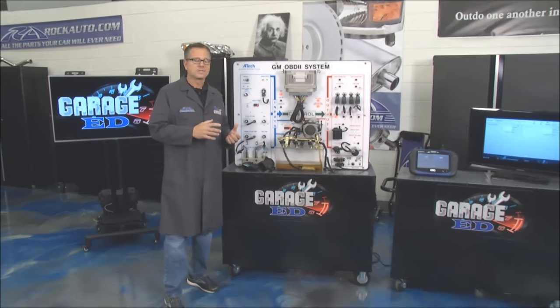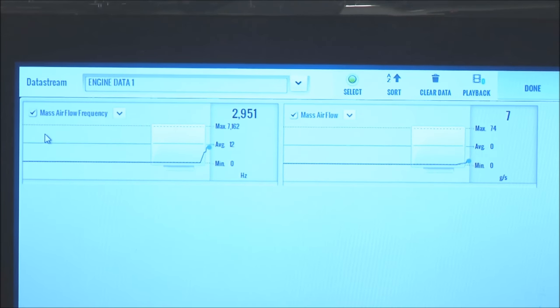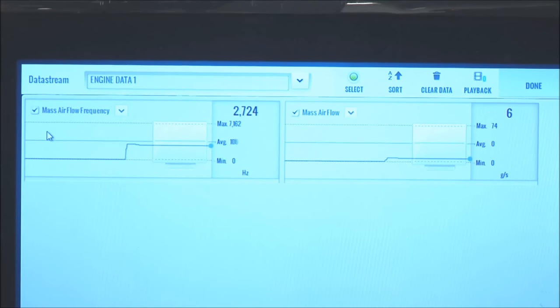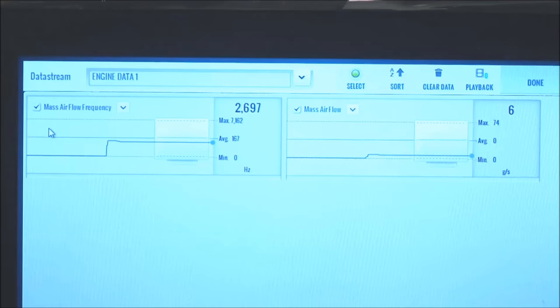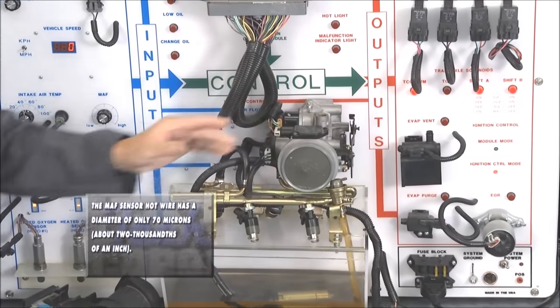I'm going to go ahead and fire up the board so we can see it in action. Once I fire this thing up, it's going to measure the air as it's coming in. If you look over at the screen, on the left side it has frequency, because the computer can't reach out and touch the air — it uses those electrical signals and converts it for that fuel mixture. The right side of the screen shows grams per second — how much air is actually running through. At idle there's not much, but when we crack the throttle and open it up, you can see the grams per second start to rush up. It knows the engine's sucking in a ton of air, and it mixes the fuel appropriately.